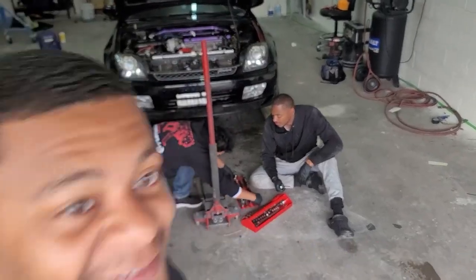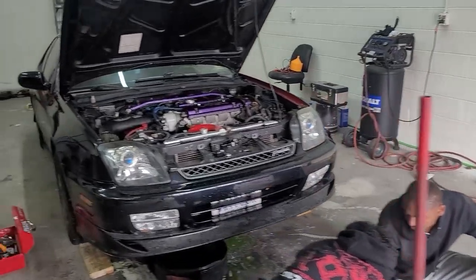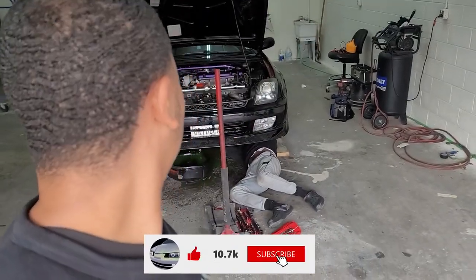So you see what I got behind me, right? Prelude things going on. We're going to get right into it. Today we got my boy Jose's fifth gen — his 99 Prelude. It's a base. Thank God it's not a SH. But we are in the middle of swapping the motor, so let's get right into it.